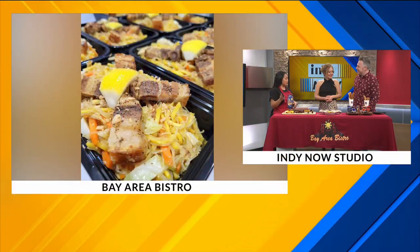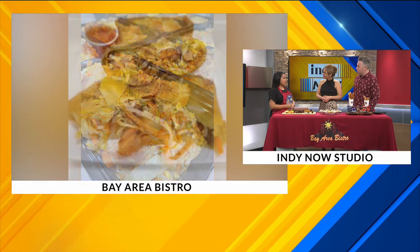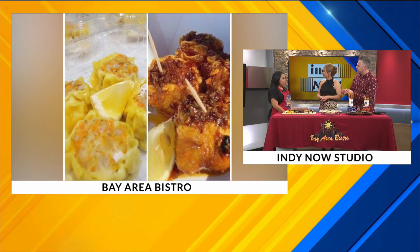And everybody liked it, and we continue at the farmer's market. And for this year, I'll have like four farmer's markets. Oh, wonderful. You're busy. For someone who's never tried Filipino cuisine, how would you describe it? What's the secret to it?